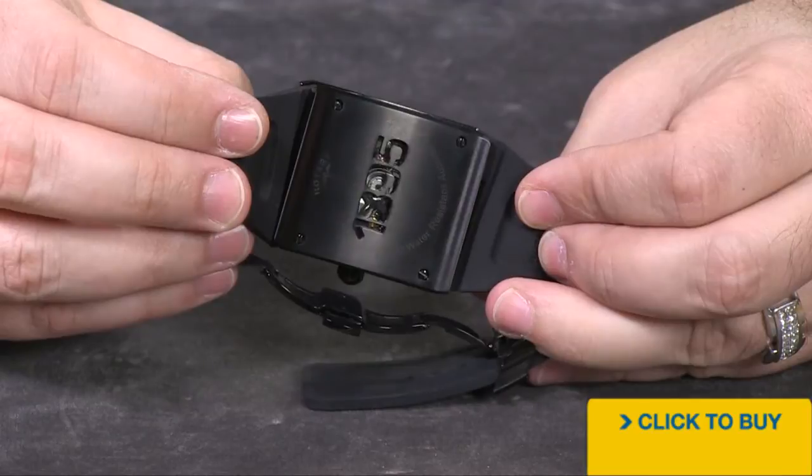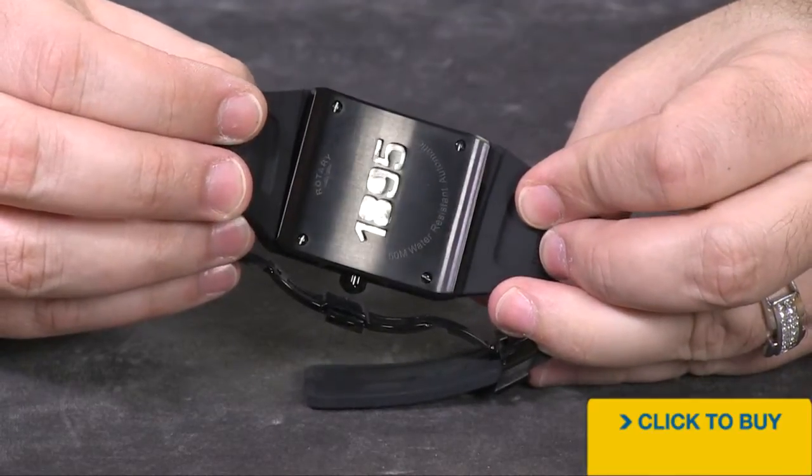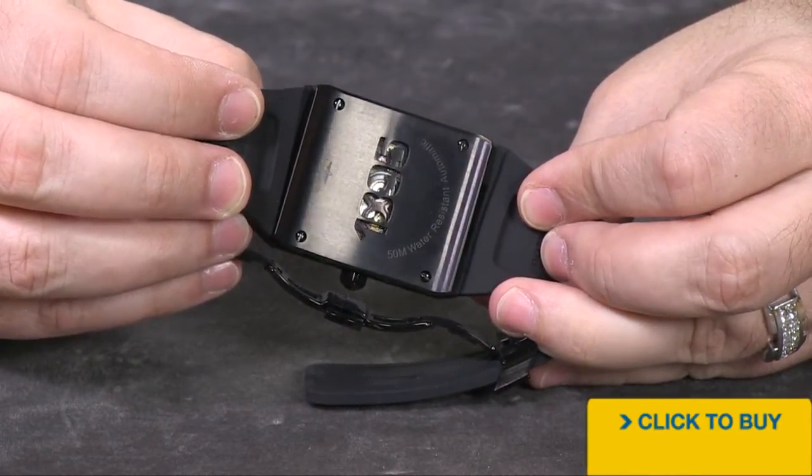There you see the partial exhibition case back that shows you the 1895 founding date, and then right through there you get a clear view into your movement.